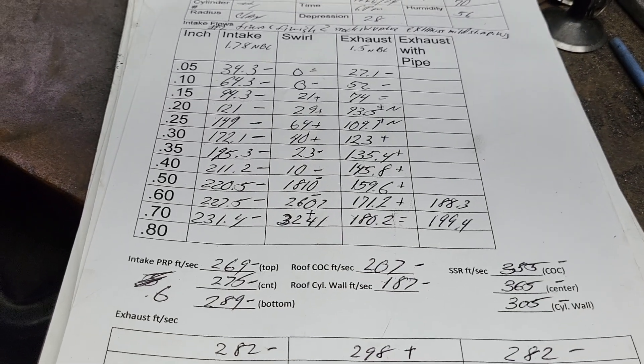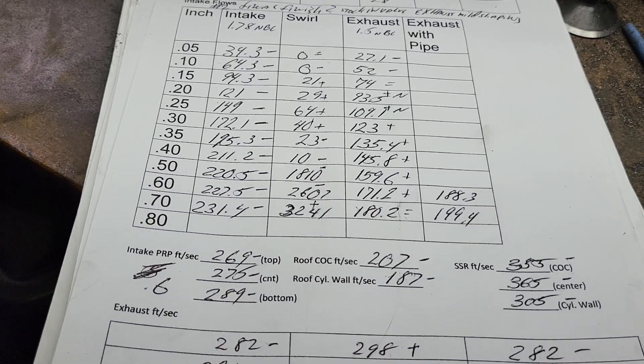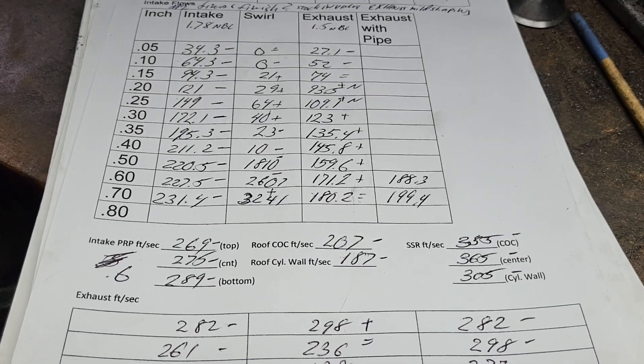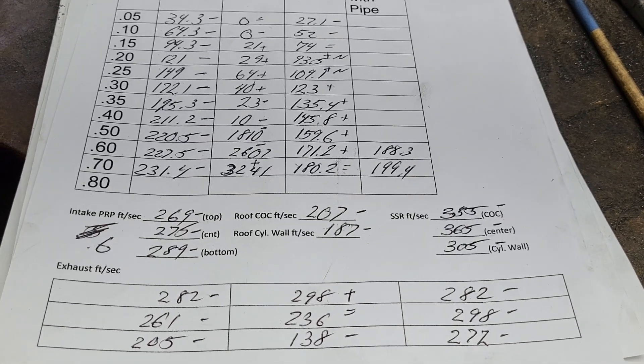I enjoyed going live with DV and Andy the other night — I thought I had a great time. I was looking at my phone a lot because I was trying to answer guys in the chat at the same time. You have to remember, I'm very ADHD and I can't just sit there and do nothing for very long.